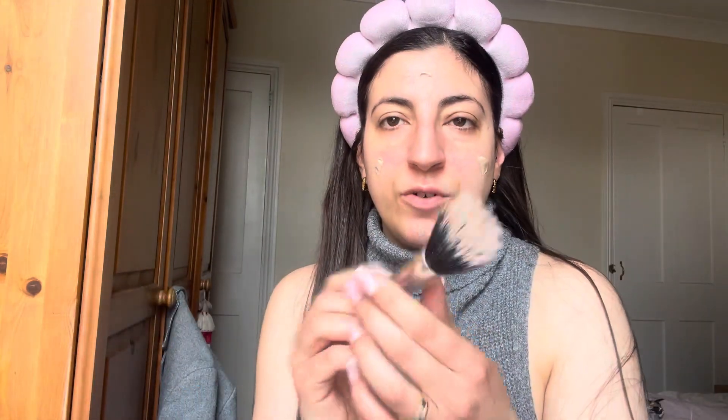I don't know why but every time I go to Primark I can never find this color, but it's like the perfect match for my skin. It would help if I moved my hair out of the way. I'm going with this brush from Beauty Bay and I'm just going to blend that foundation in.